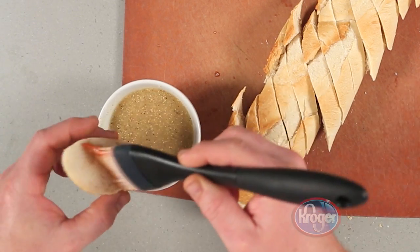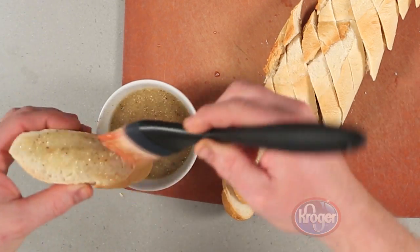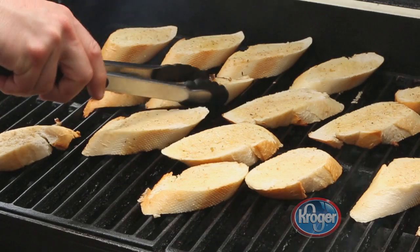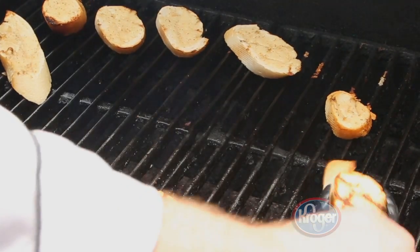Brush both sides of the bread with Caesar dressing. Then carefully grill the bread, turning occasionally, until it is toasted. Remove them from the grill plate and set aside.